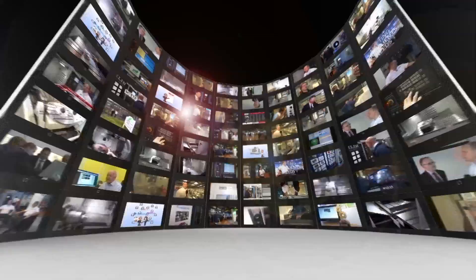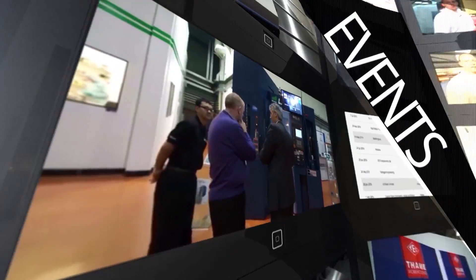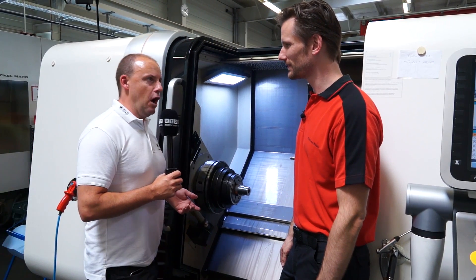MTD CNC, bringing you the latest engineering news, reviews, events and special offers via video media. Clemens, carbon fibre chucks.